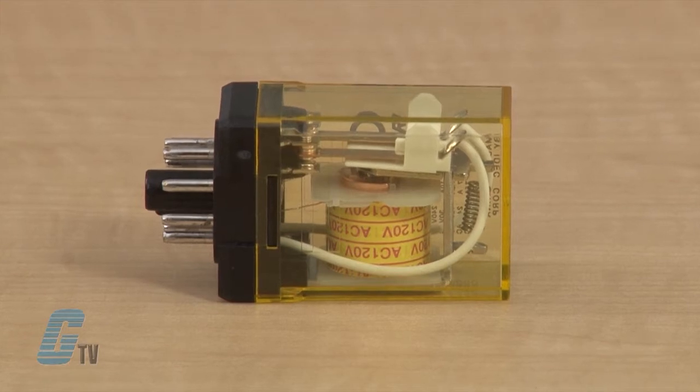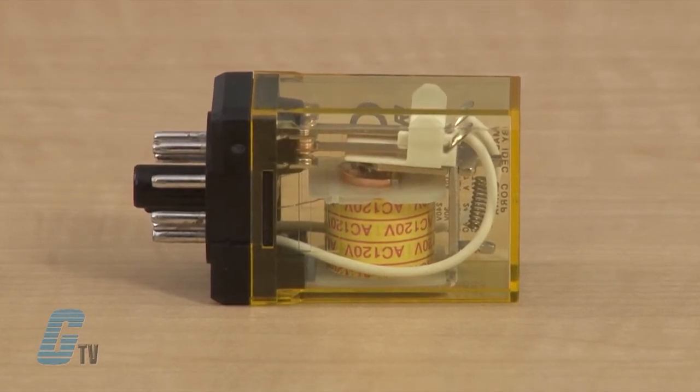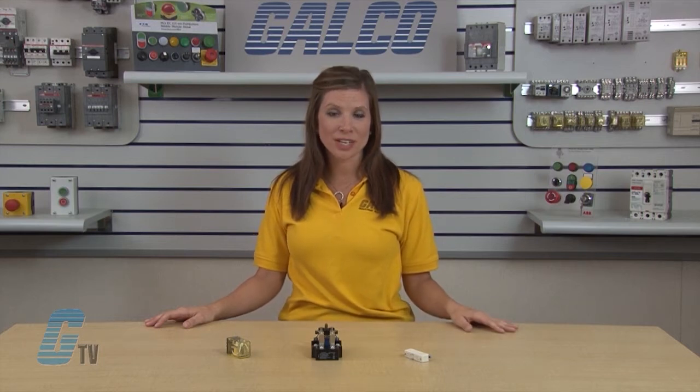General purpose relays are electromechanical switches, usually operated by a magnetic coil. They operate with AC or DC current at common voltages such as 12 volts, 24 volts, 48 volts, 120 volts, and 230 volts, and they typically are designed to control circuits with current ranging from 2 amps to 30 amps.